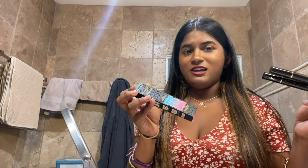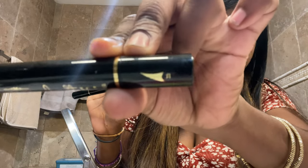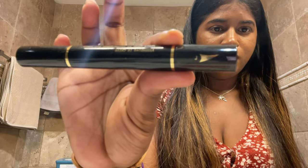This is the eyeliner: one is for the right eye and one is for the left eye. You can tell because one has an R for right and this one has an L for left. So I'm going to be trying this on — it's very easy application.